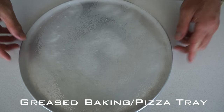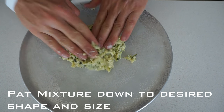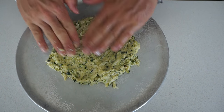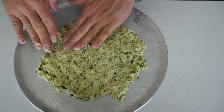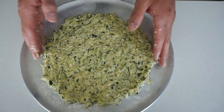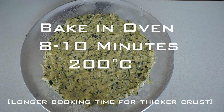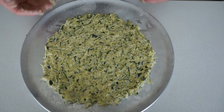Then onto a greased baking or pizza tray, take your mixture, flatten it down into the shape and width that you'd like your pizza to be — I prefer more of a thinner crust. Once you're happy with the size and width, that can go into an oven at 200 degrees Celsius for about 8 to 10 minutes, just so the edges start to brown up a little bit and it should be able to lift off the tray nice and easy.